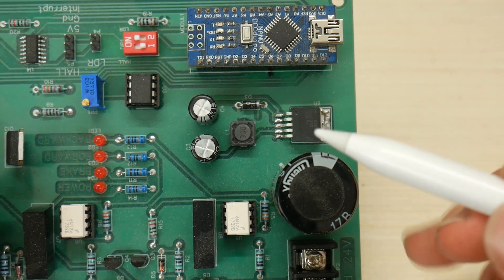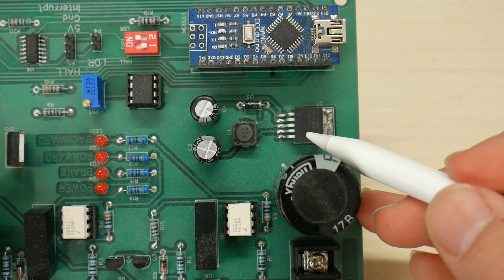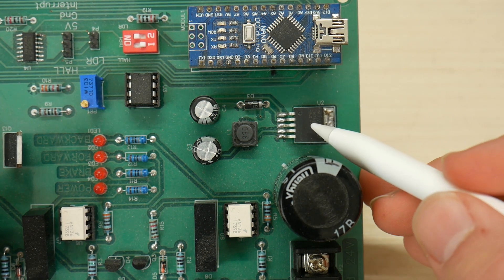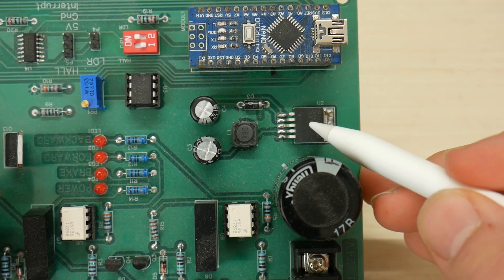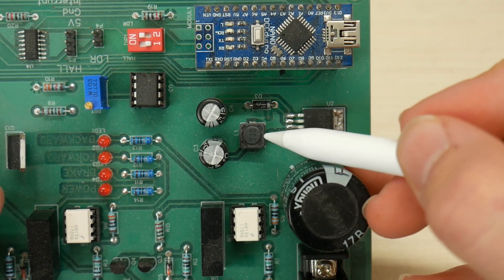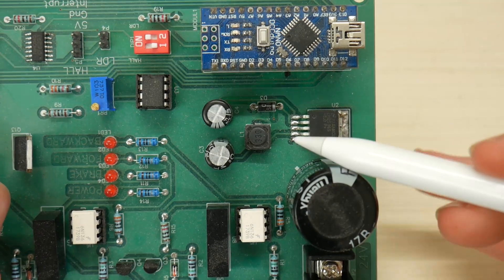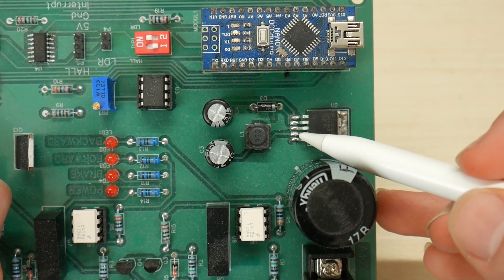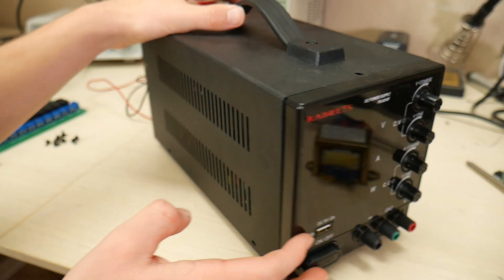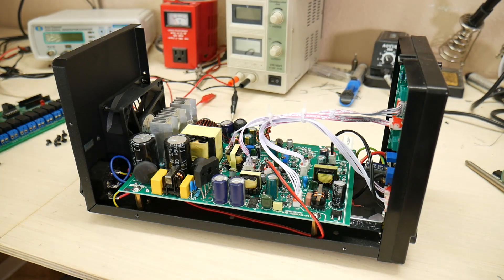Here's a good example of a switching regulator I have on a circuit board I built a while back. We have this integrated circuit which contains the feedback mechanism and the transistor. We then have the inductor, the diode, and input and output capacitors — this is acting as a buck converter right now. My new power supply from Kaiweets, which has a really cool color scheme by the way, is also another really good example of a switching power supply.